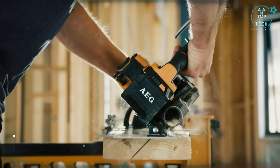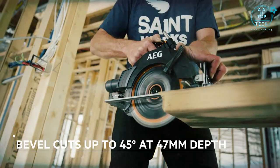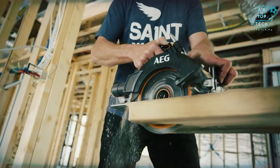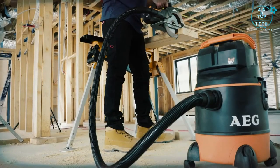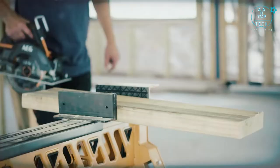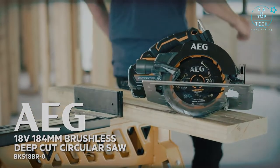You can also make 45-degree bevel cuts to 47mm deep. Additional features on this model include a rafter hook for convenience and the ability to connect a worksite vac to the dust port. Make deeper and fewer cuts with the AEG deep cut circular saw.